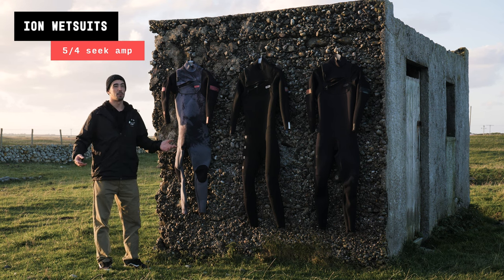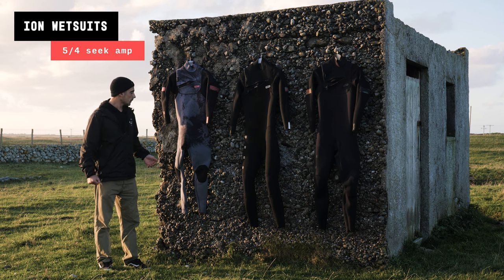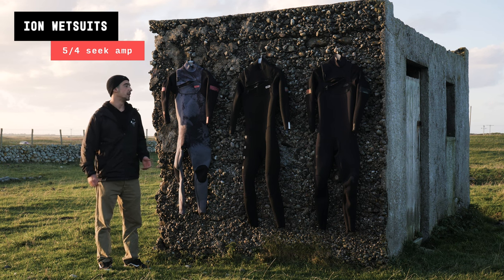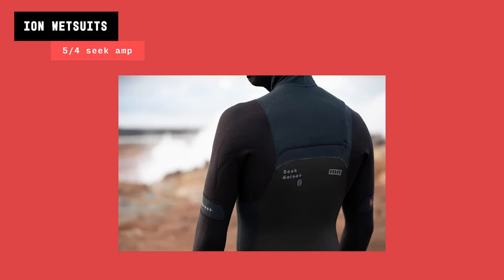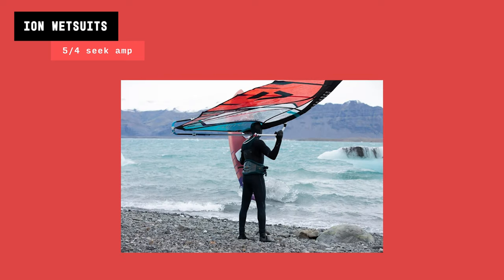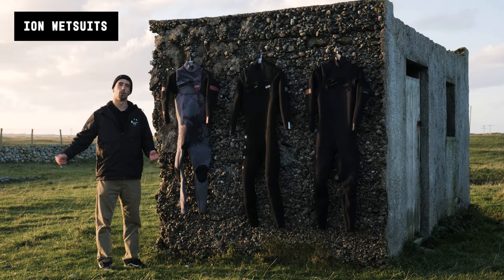I use the 5/4 from probably December through March — those cold months. Bear in mind Cornwall is one of the warmer areas in the UK. If you're on the east coast or up in Scotland, you might want to go up to a Seek Select 5/4, or even the 5/6 version with an integrated hood if you're somewhere really cold or you suffer from the cold a lot. For me, this does absolutely fine on the south coast of England and in Cornwall.